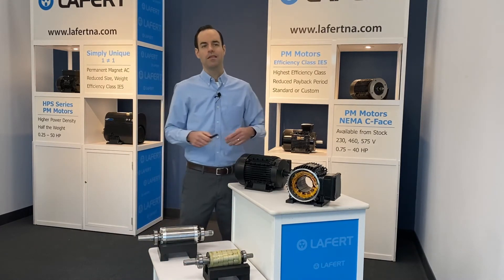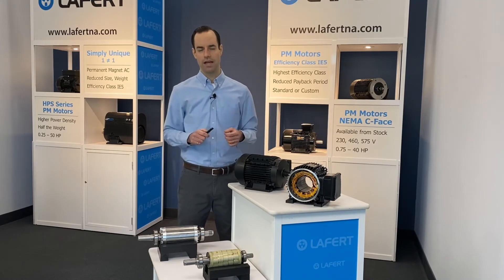Despite a look at the motor, the power of the HPS series rotor is still not apparent to the naked eye.